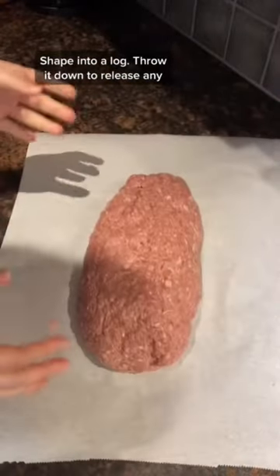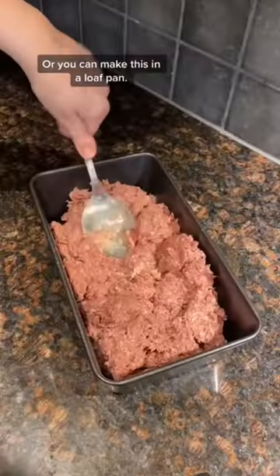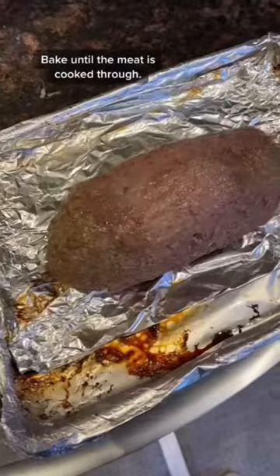Shape into a log, throw it down to release any air. Add a skewer in the middle and wrap in foil, or you can make this in a loaf pan. Bake until the meat is cooked through.